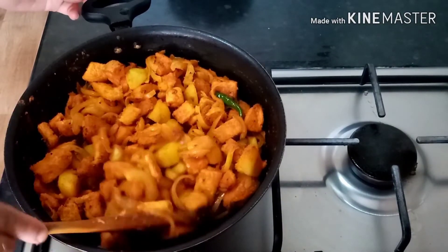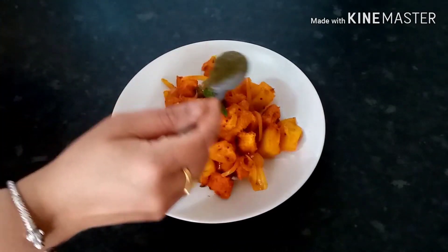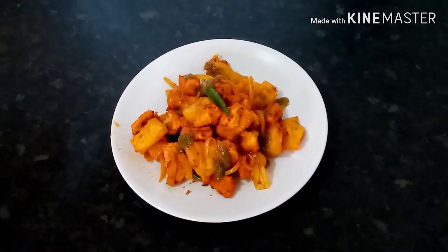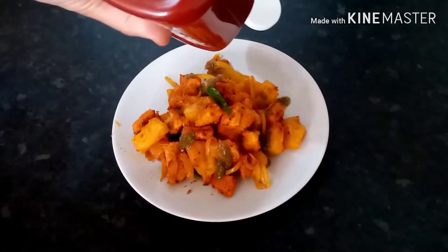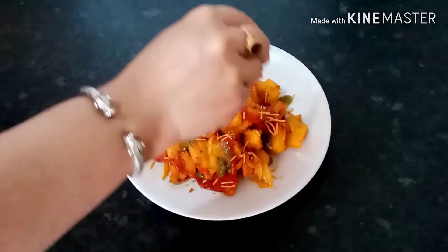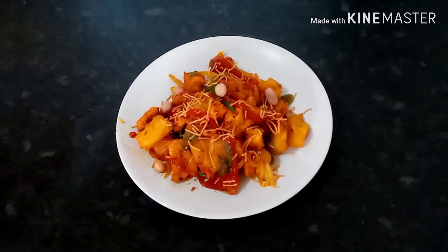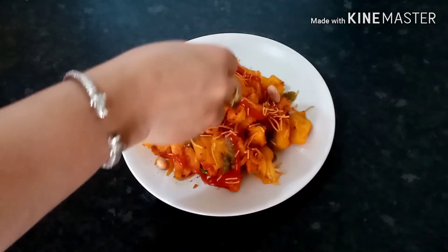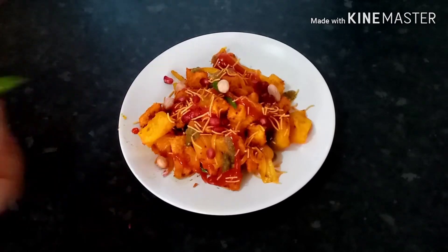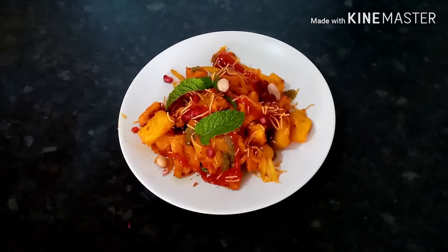We are ready to serve the bread. Let's serve the bread with green chutney, mint chutney, and ketchup. The snack is ready. It's very delicious.